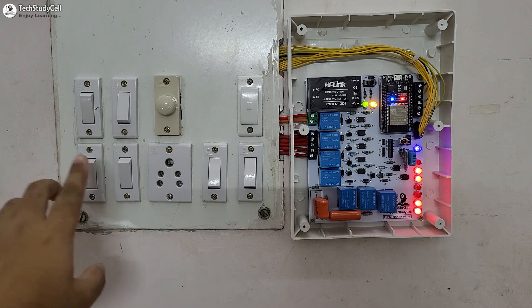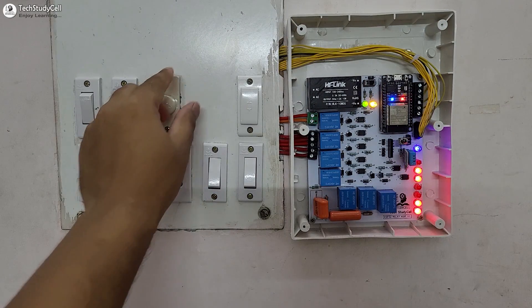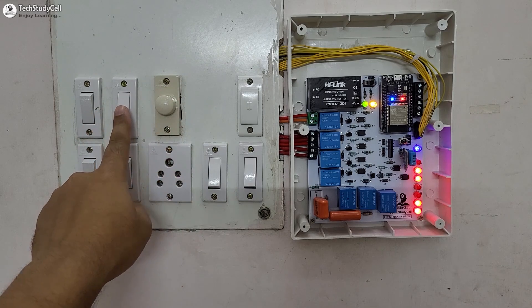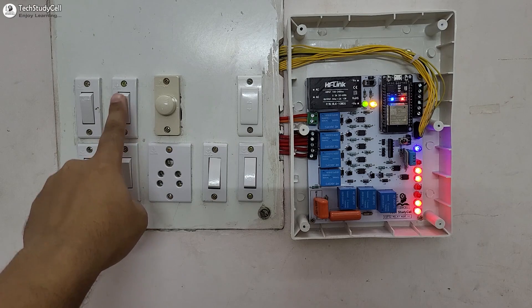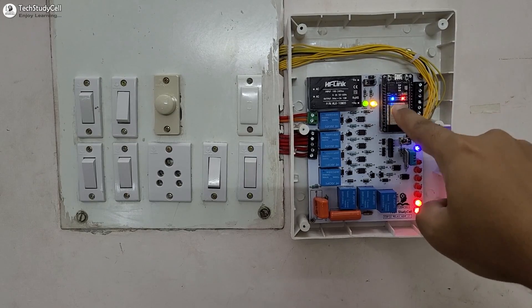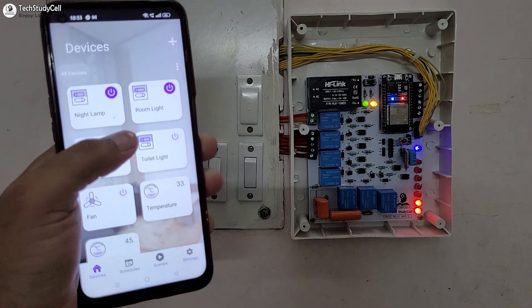And we can also use this manual switch. I can also control the fan speed with this regulator. This is the switch for the fan, and I can manually turn on and off the fan with these switches. If the ESP32 is connected with the Wi-Fi, then this blue LED will turn on. And we can control all these appliances with the ESP Rainmaker app.